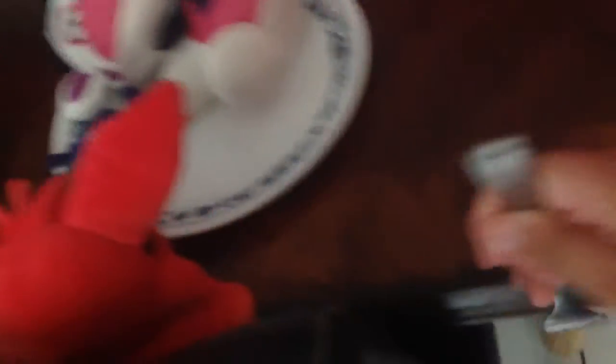Now we just need to serve them up and have a taste test. Our first taste test subject is going to be foxy. This looks mighty good. Let's see. Tastes like my cousin. He tastes terrible.